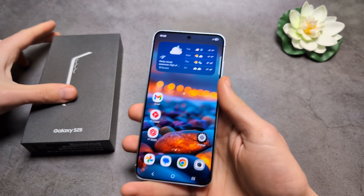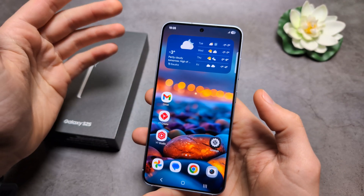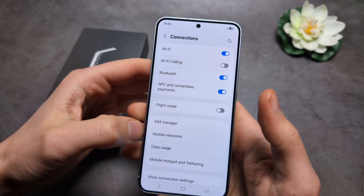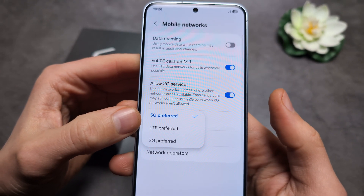Let me show you how to enable 5G on your Samsung Galaxy S25 and also S25 Ultra. If you're only seeing 4G, go into Settings, click Connections, Mobile Networks, and Network Mode. Make sure you have 5G selected.